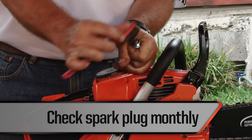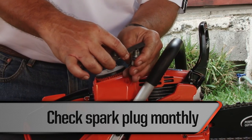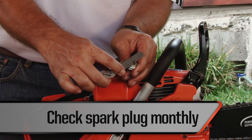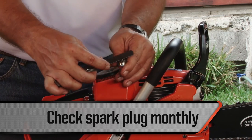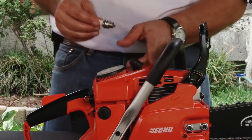Check the spark plug once a month. Clean it with a wire brush and calibrate it using a feeler gauge set to between 0.6 and 0.7 millimeters. If the electrodes are worn, it must be replaced. Replace it approximately once a year to allow for easy startups.